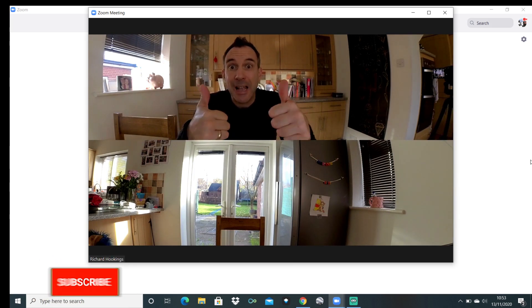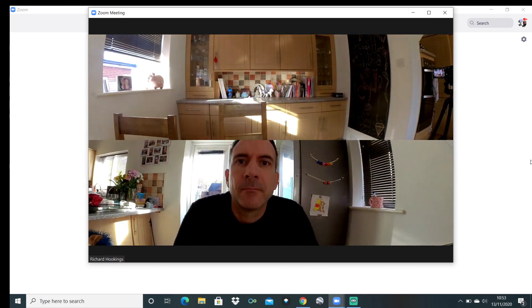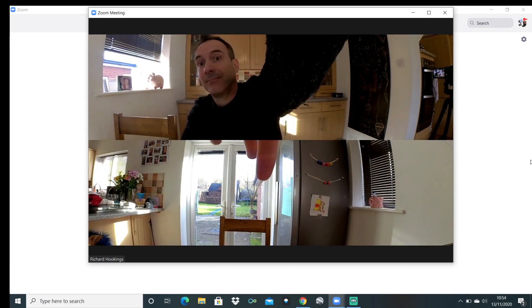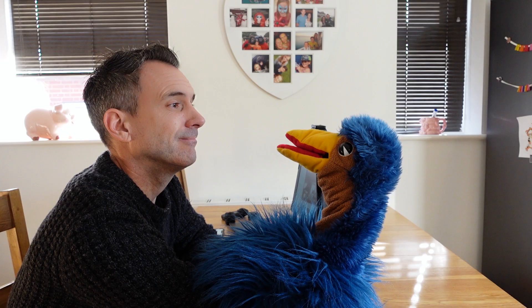The 360 webcam mode is the same for both the ONE X2 and the ONE R. It will capture both sides of the camera using both lenses and this will show as a split screen top and bottom, so you can see everything that's going on either side of the camera.